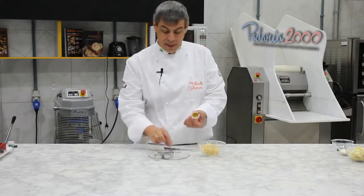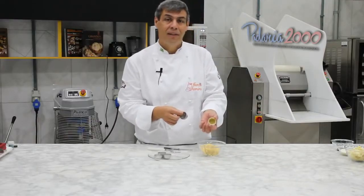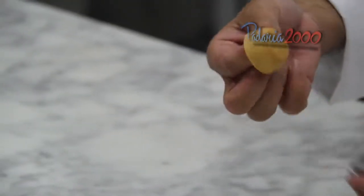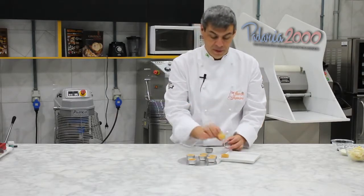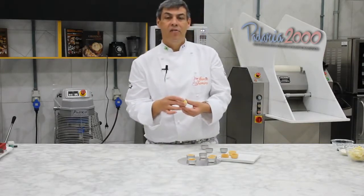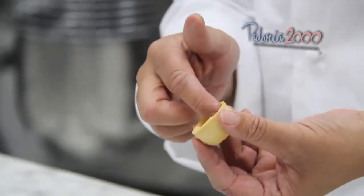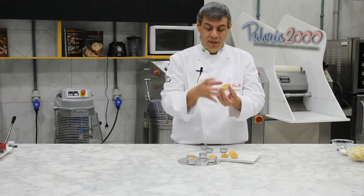Ficou dourado, desenforma. Não precisa passar nada na forminha, porque se você passar manteiga a massa não vai grudar — já tem manteiga na massa. Tiramos do forno, você pode observar que está dourada e fria, sai facilmente da forminha. Dica: se você vai montar no dia, já coloque o recheio — uma trufa, um brigadeiro — e decora. Se monta com um dia de antecedência, derreta chocolate fracionado branco, passe com um pincel e deixe secar. Esse chocolate vai impermeabilizar a massinha de mini tartelete.